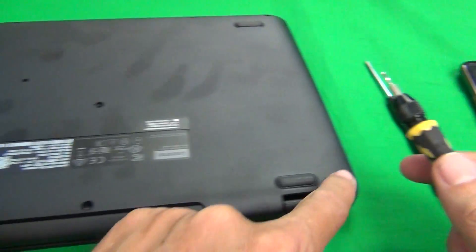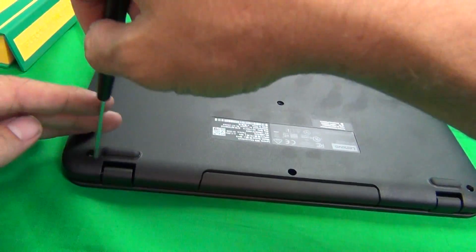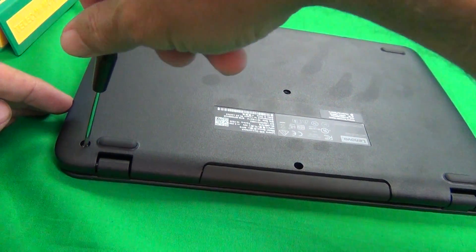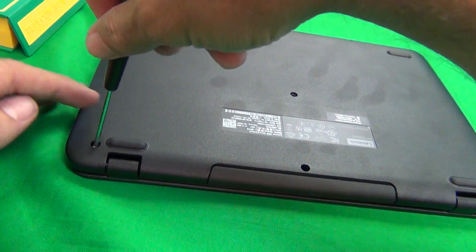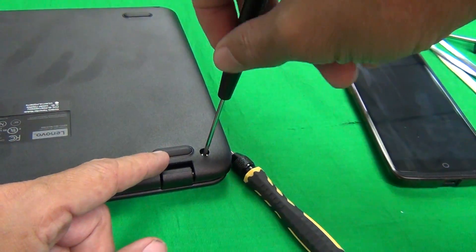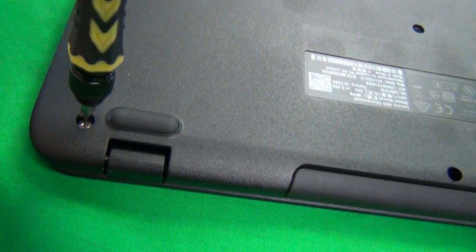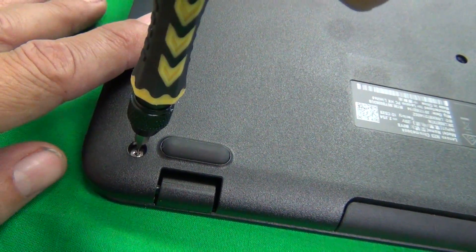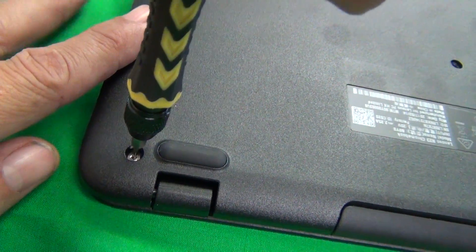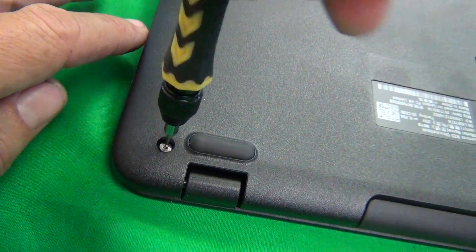We have two stuck screws here — two stripped screws — which I previously removed and I'll put back in to demonstrate. When we try to remove it with a flathead and it's tightened at all, it just gets stuck, so you can't remove it with a Phillips screwdriver. Then we use the 1.5mm flathead and it's still able to engage it. If you have a stuck screw and you're trying to engage it for the first time, use quite a bit of force so you don't strip it further. Just press it down and remove it — even though the screw is stripped, this screwdriver gets it out.